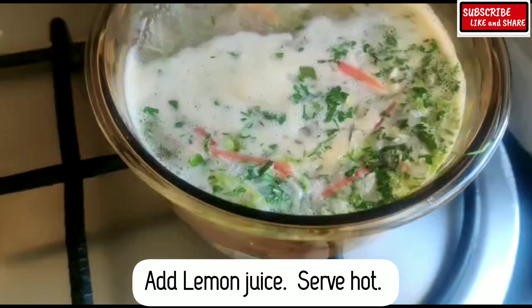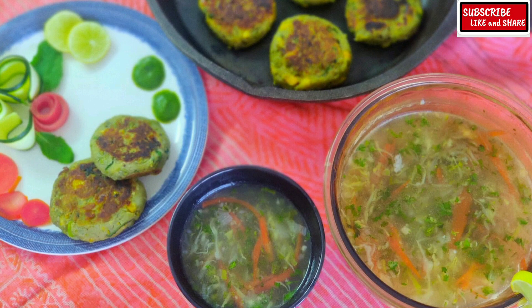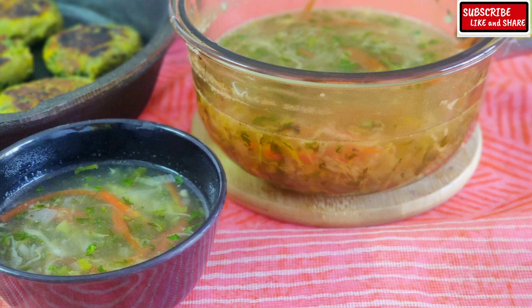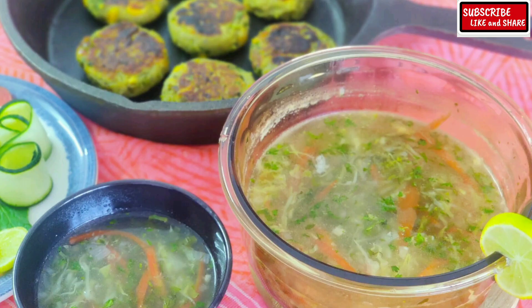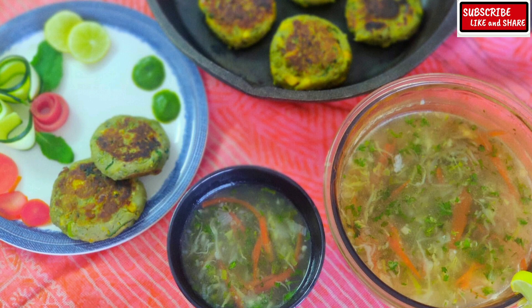Off the flame, add lemon juice and the soup is ready to serve. Steaming hot soup — enjoy this delicious meal of Jowar zucchini cutlets and lemon coriander soup.